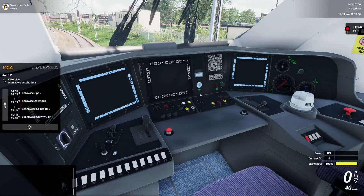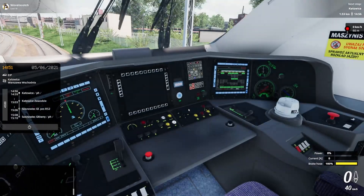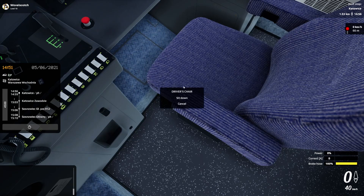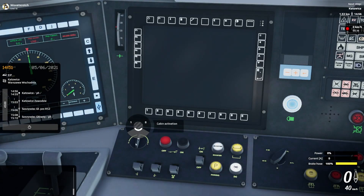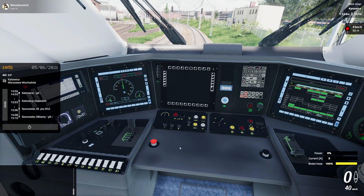When we come in here, note that we don't have any power. So the first thing we need to do is enable the battery, which is the top left knob here. I'll turn that on. Then we can sit down. The first thing we'll do is activate the cabin and clear the alarm just by pressing spacebar or by hitting those buttons.